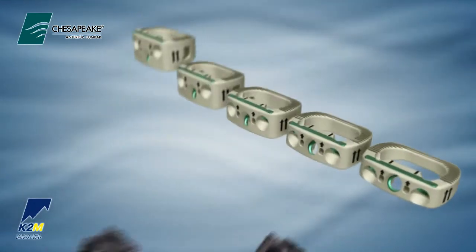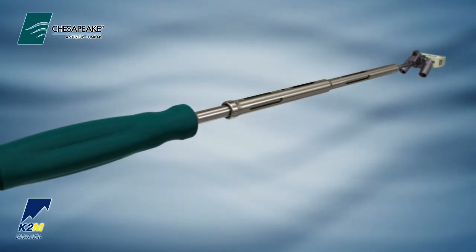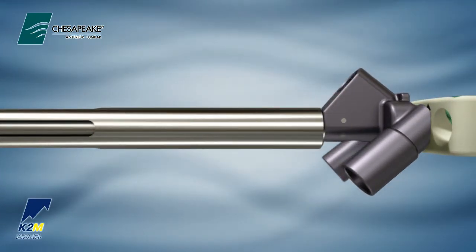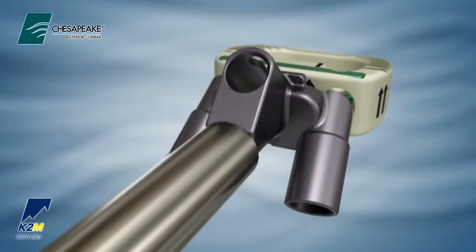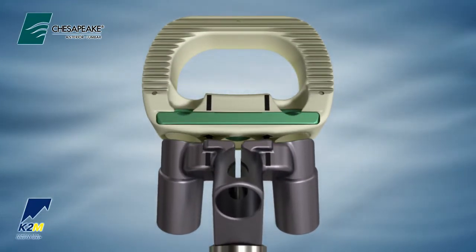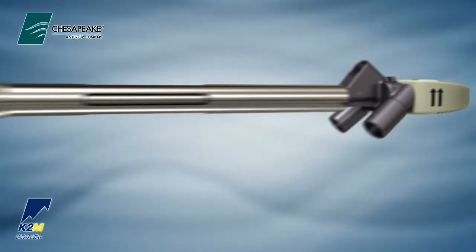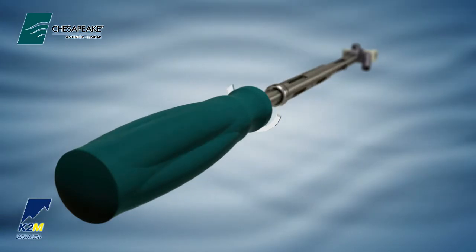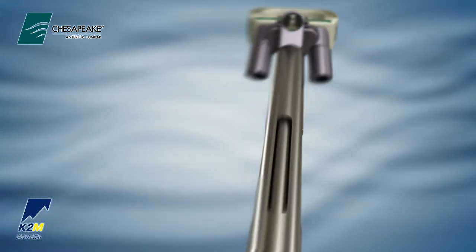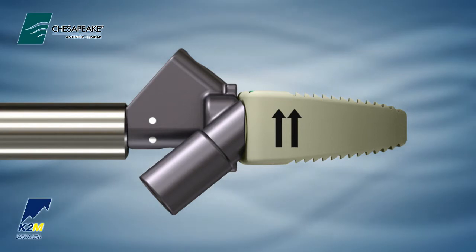Choose the three-barrel drill guide of the corresponding implant height. Attach to the drill guide inserter by pulling back on the outer shaft of the instrument and matching up the flats to lock in place. Insert the guide into the implant, making sure to match up the markings for correct screw orientation. Turn the handle clockwise to lock the drill guide into the implant. The barrels are fixed at a 40-degree trajectory and accommodate the awl, drill, tap, and driver.